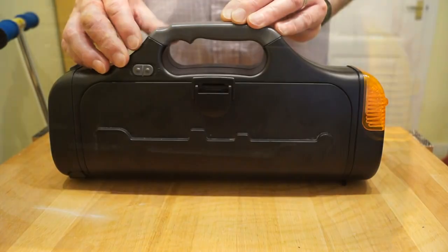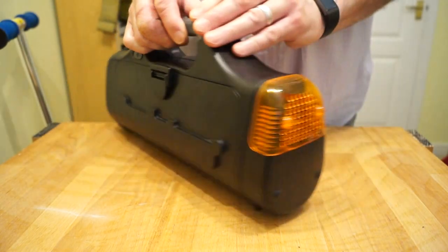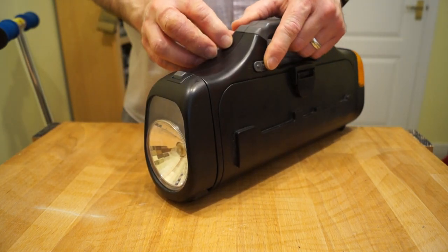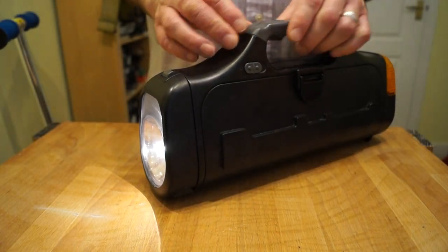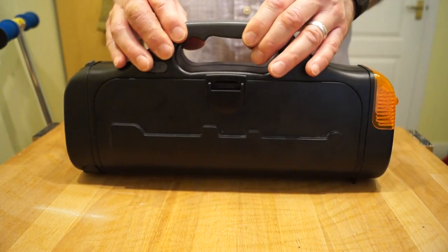By pushing the switch this way — there we go — you get the beacon flashing away. Turn it round, push the switch the other way and we get the light on, the little flashlight. It's not too bad. It's not as good as an LED obviously, but not bad for the time, I guess. Quite a useful little thing to have.